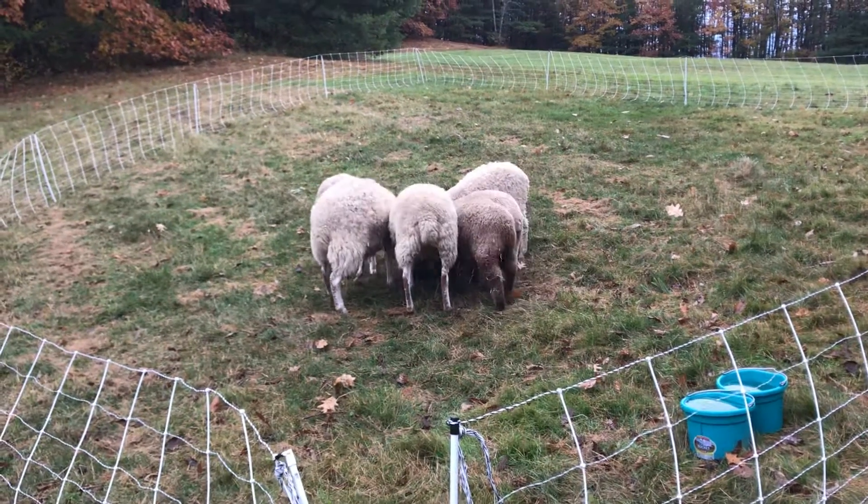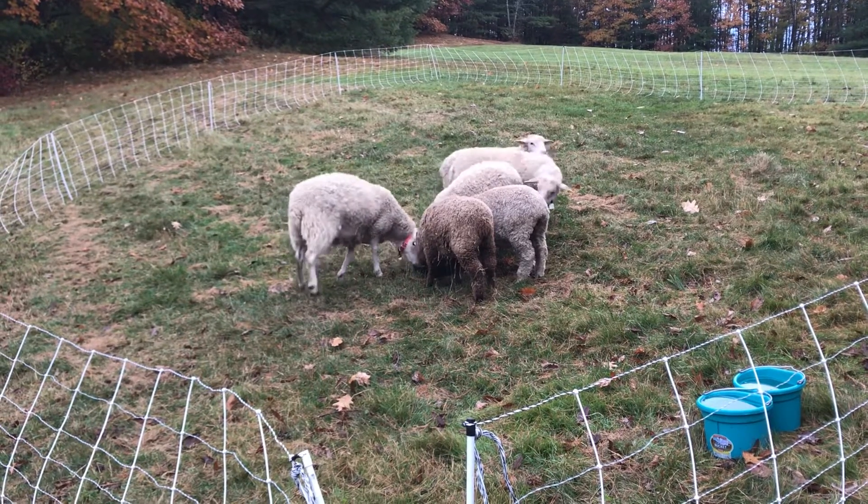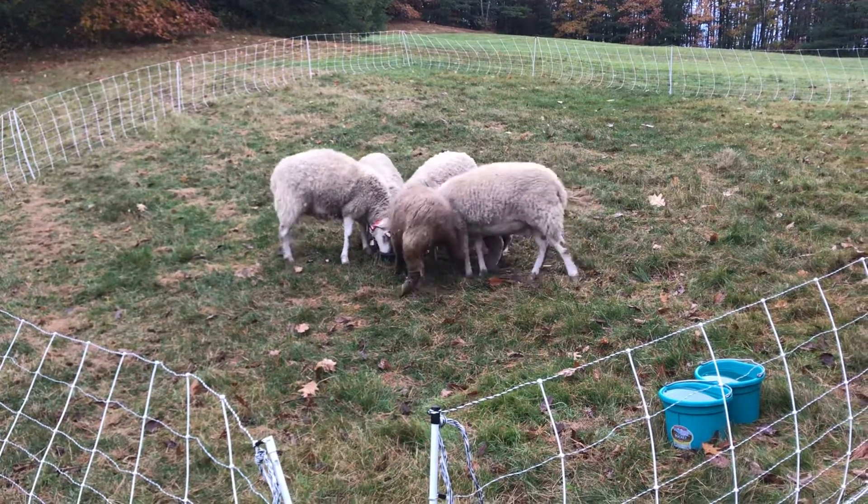Have a nice morning. Look at all those brown butts — oh, so cute! Alright, see you later.